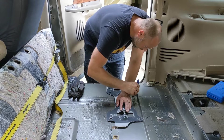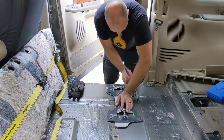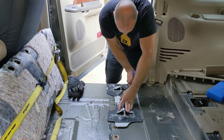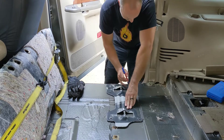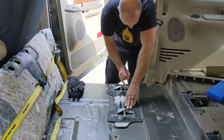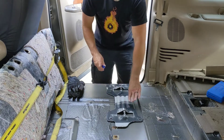I really like these Milwaukee Inkzall pens. I used Sharpies for a long time and they just don't work very well on certain surfaces — they just don't write if anything's got a little bit of oil or grease on it. These Milwaukee ones are awesome. They write on just about anything.